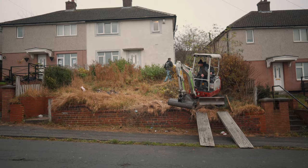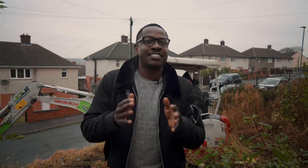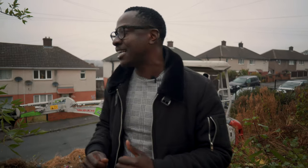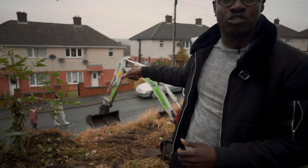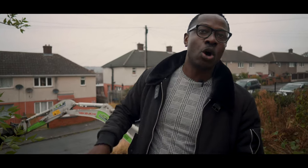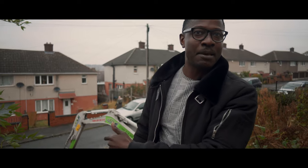The problem is we have a skip that closes, but it's not really user-friendly when you're trying to load in all this rubble using the digger. So they've gone back to get an open skip so he can easily put all the rubble in.